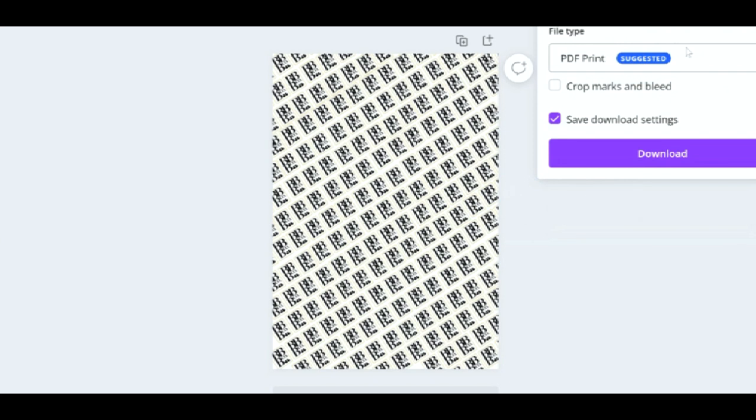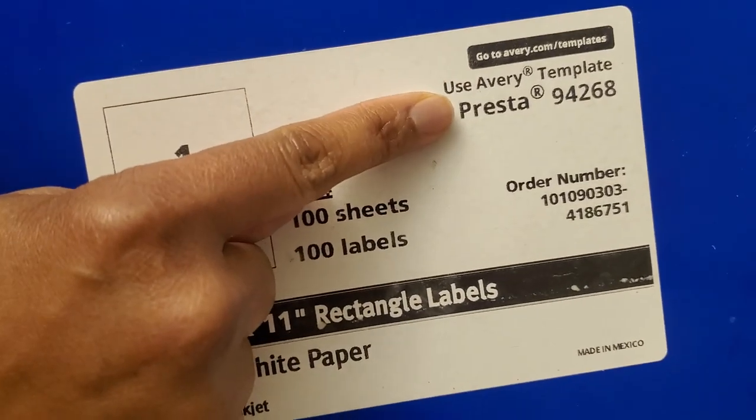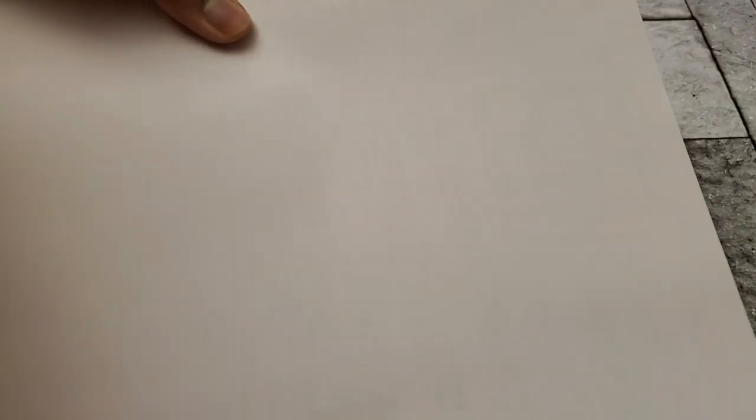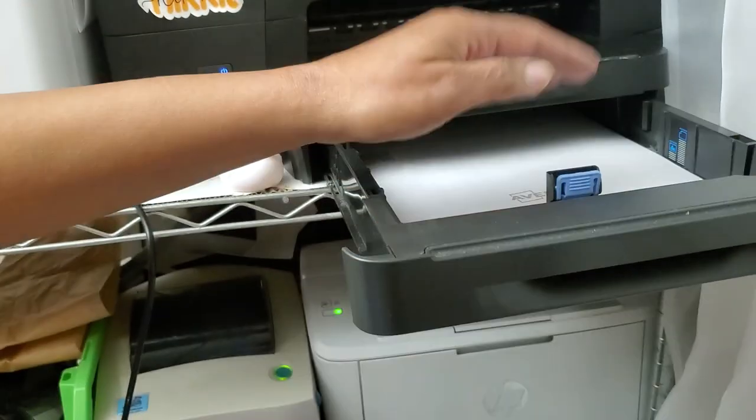After the page is filled up, I save it — and this is what it will look like — and I'm just going to send it to the printer. I am using Avery matte white paper. You can use waterproof if you want; I choose this just for aesthetic purposes.